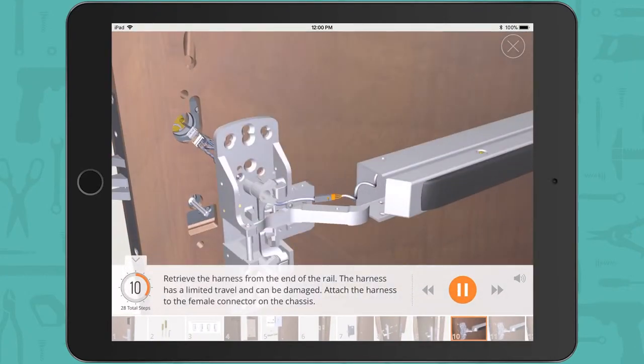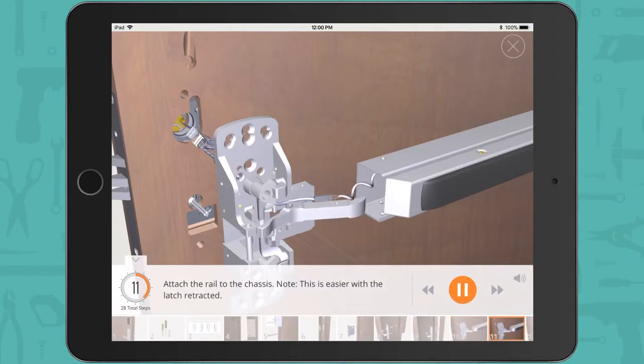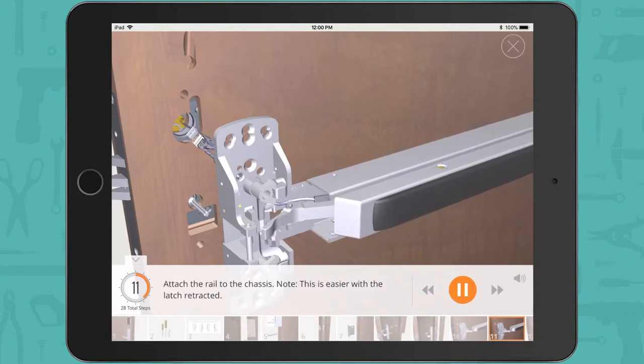Retrieve the harness from the end of the rail. The harness has a limited travel and can be damaged. Attach the harness to the female connector on the chassis. Attach the rail to the chassis. Note: this is easier with the latch retracted.